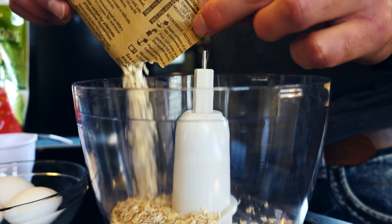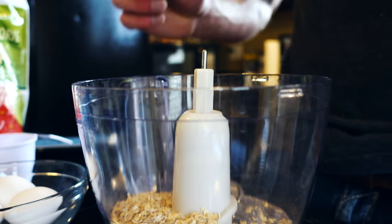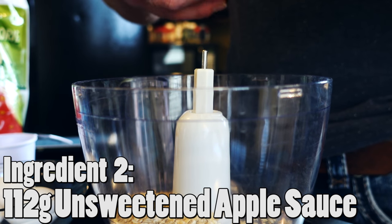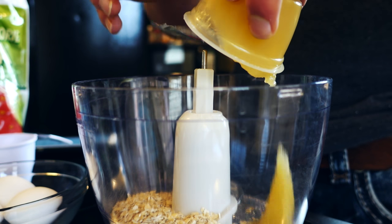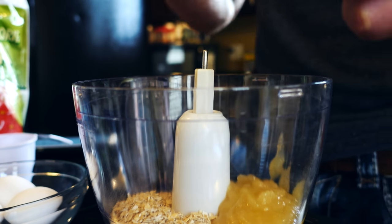I like the flavor that this gives without any extra calories or a whole lot of sugar, so give this oatmeal a try — even without this recipe, it's good stuff. Next thing I'm going to do — it's about 112 grams, or four ounces of unsweetened applesauce. So I'm going to go ahead and add this into the mix as well.